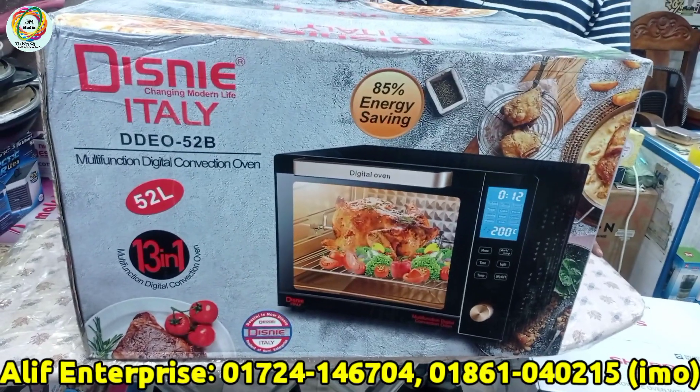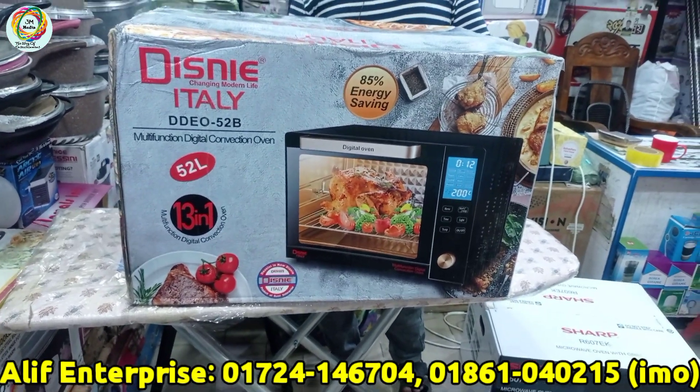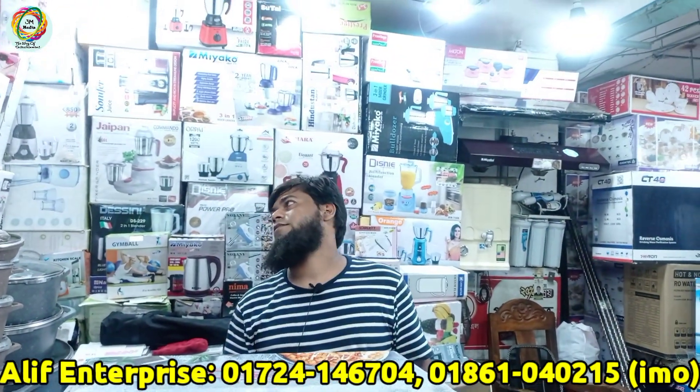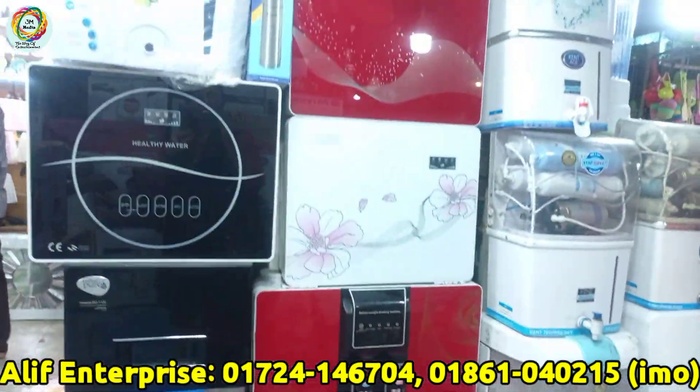Assalamualaikum viewers, I am Karnung Chodhuri. Welcome to our channel, 3M Media. Today we are at Chalif Enterprise, where we have electronics items, kitchen appliances, and more — including a Water Purifier System gallery.